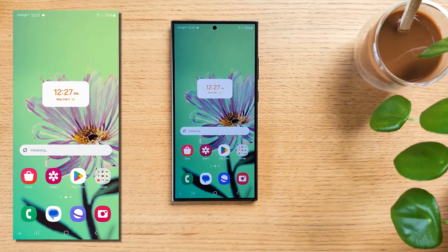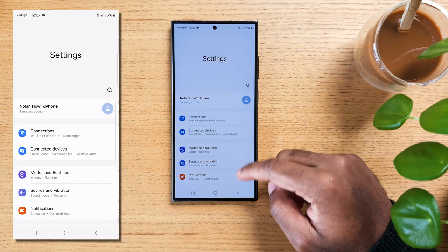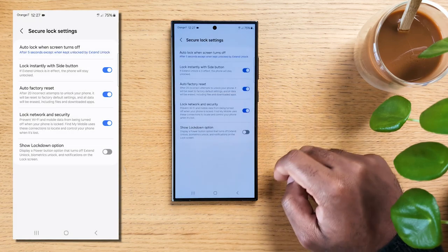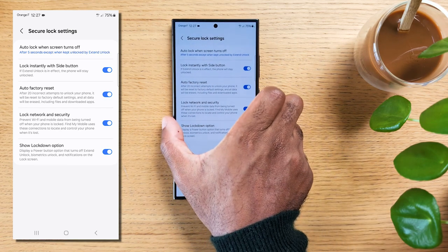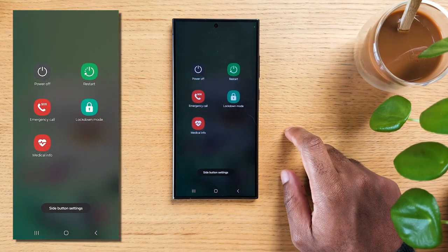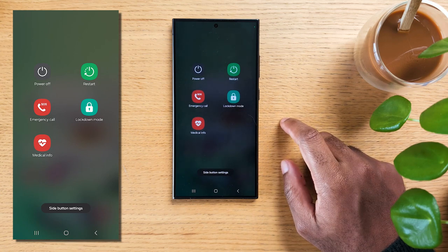Now if you're ever in a situation where you fear someone might try to use your face or fingerprint to unlock your phone, check out Lockdown Mode. Slide down on your home screen and hit settings, scroll down to Lock Screen and Always On Display, hit Secure Lock Settings, and turn on Show Lockdown Option. Now press and hold the power button or swipe down from the top to access the power icon. If you activate Lockdown Mode, your face or fingerprints cannot be used to open your phone anymore — only your PIN. So if the person does not have it, your phone will stay locked.